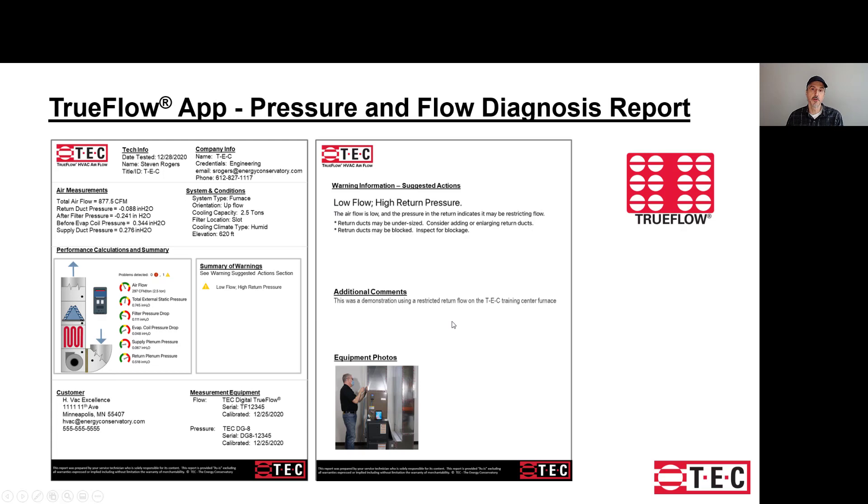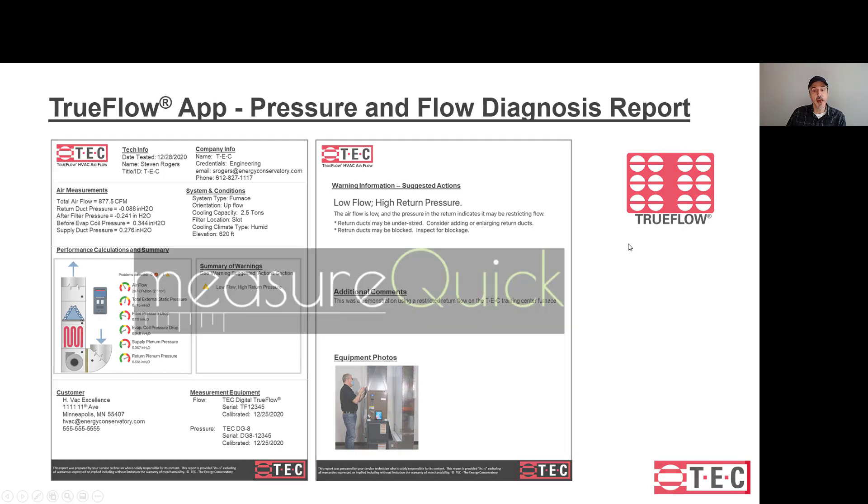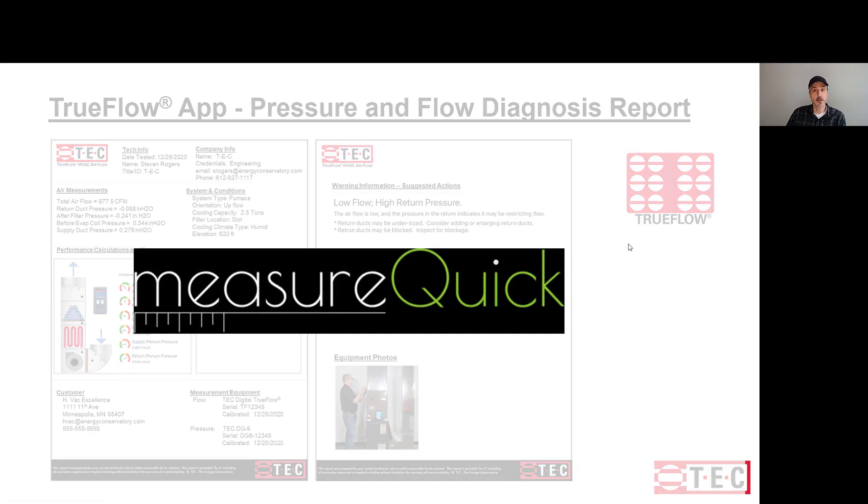With the app, you can also document the system conditions and the air measurements made. A performance summary shows all calculated values and any warnings. The app uses GPS to document your location. Additional information, comments, and pictures of the equipment can also be entered. All of this is supported through the TrueFlow app, which is on the roadmap to work directly with Measure Quick.